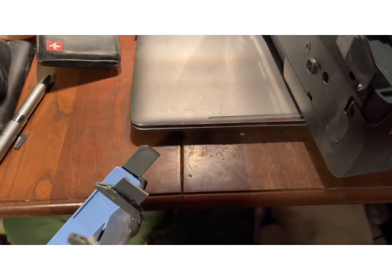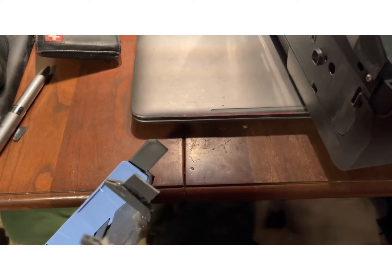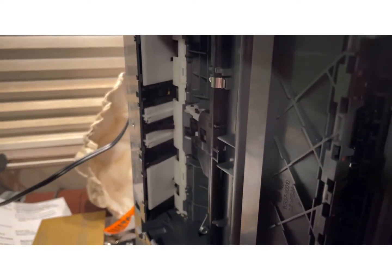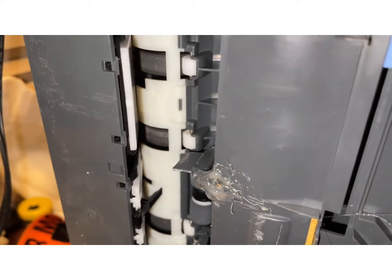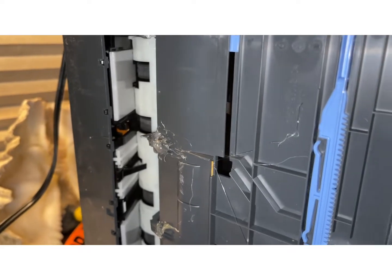I just glued a piece of plastic in there — something that will reach and make contact with the sensor up in there. Here it is together. There's the piece I glued on, a little snotty looking, and then where it needs to go.